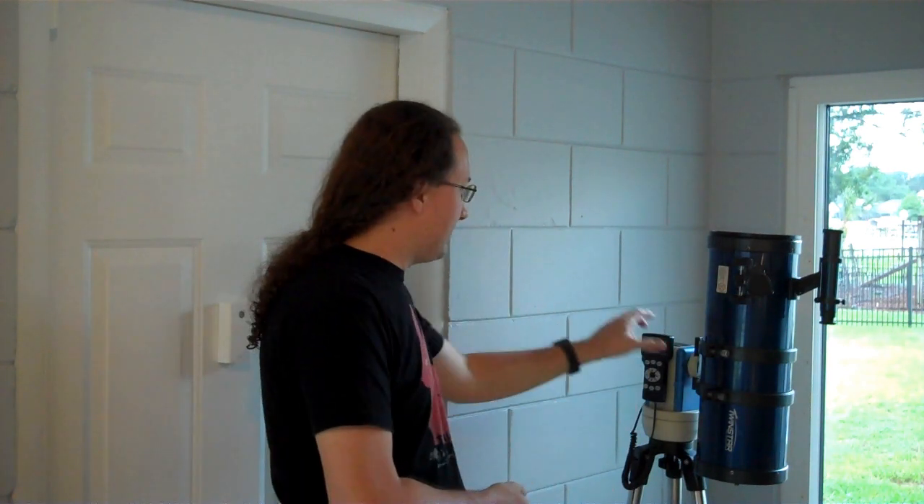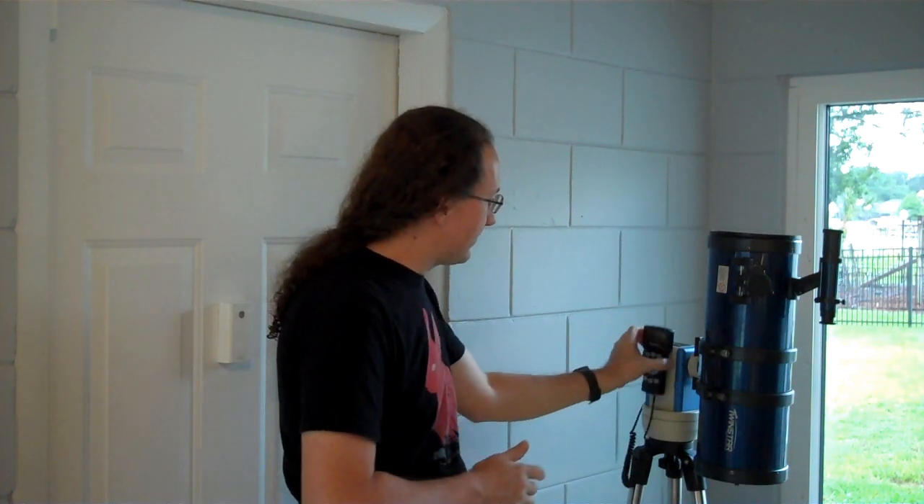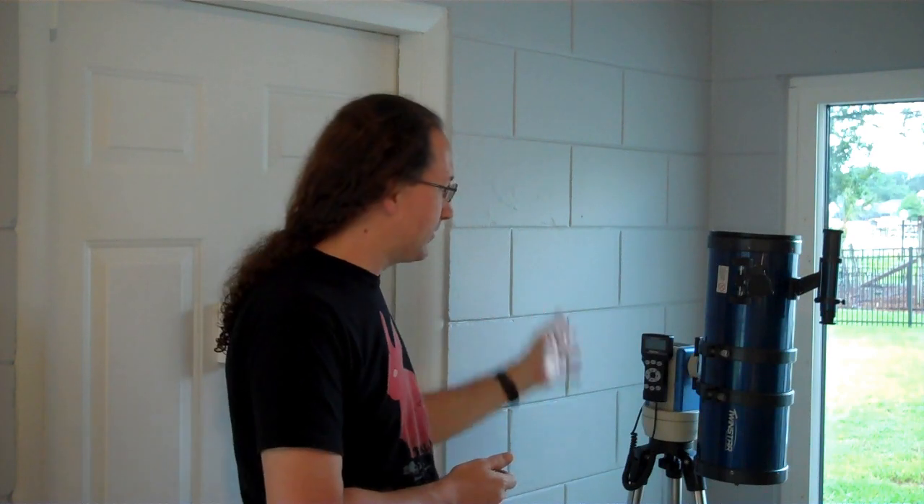This is a Newtonian short tube optical tube and I do not recommend you buy one new. Although if it's on the used market you might do what I did — I bought the Optron Asmuth GoTo mount with tracking for $250 and got this tube for free along with it.